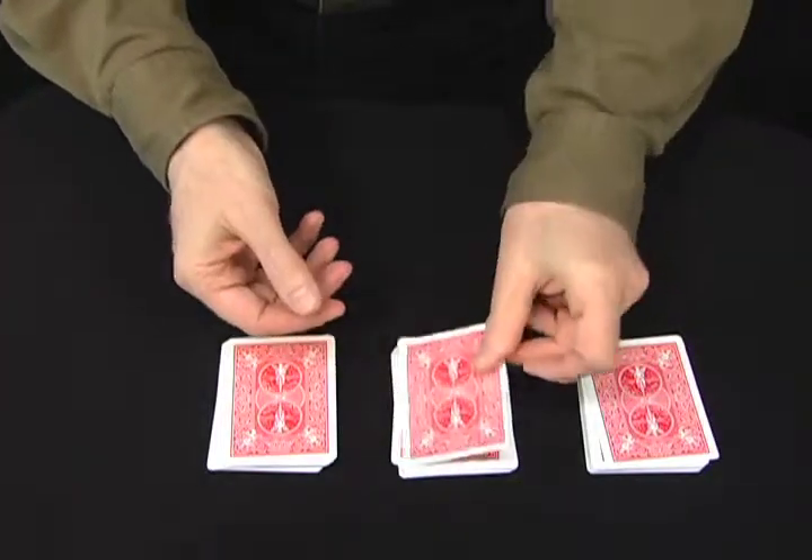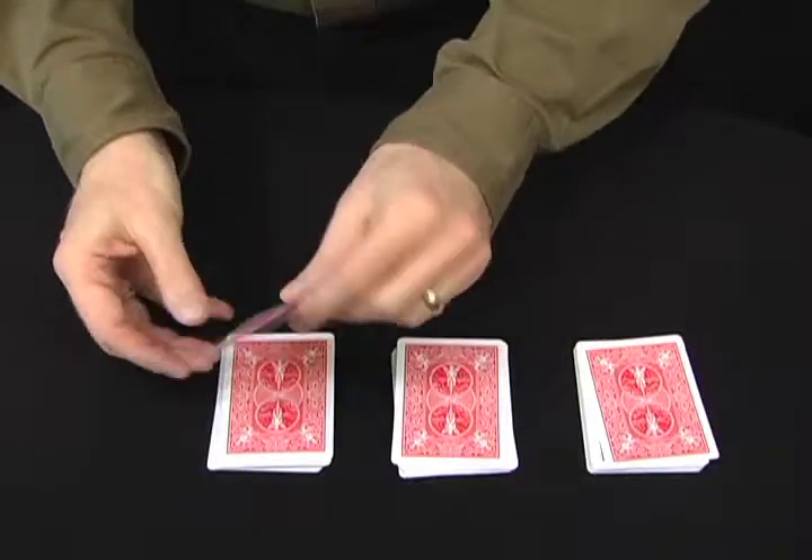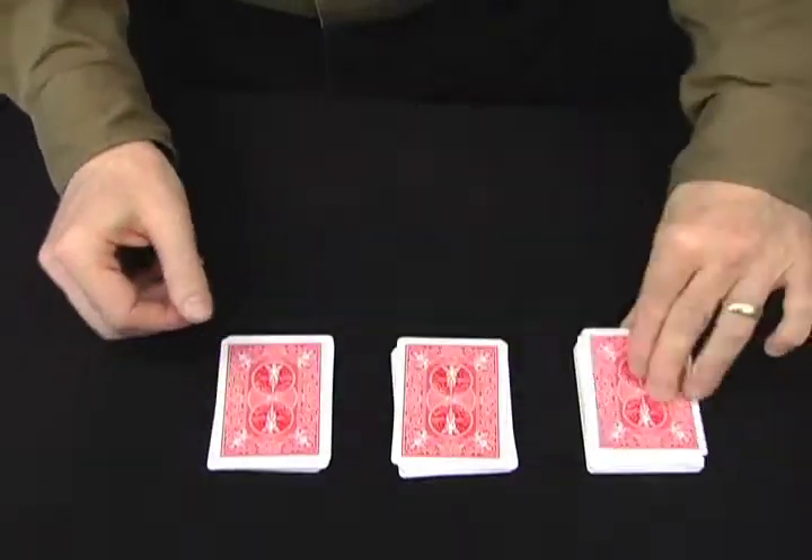Interesting how the nine of hearts is there. But watch it go from there all the way over to here. Watch it go from this pile over to this pile.